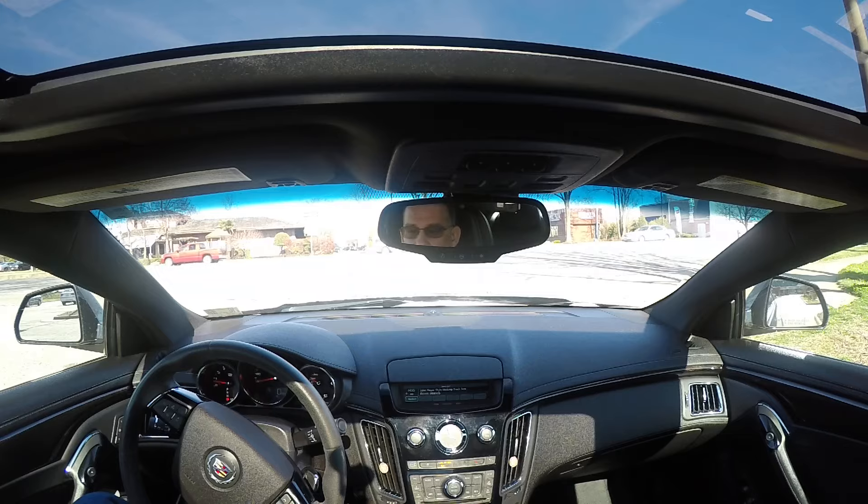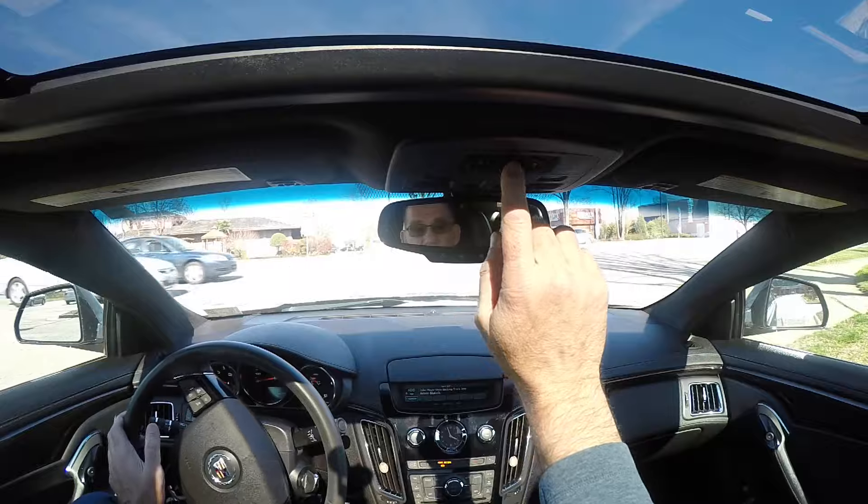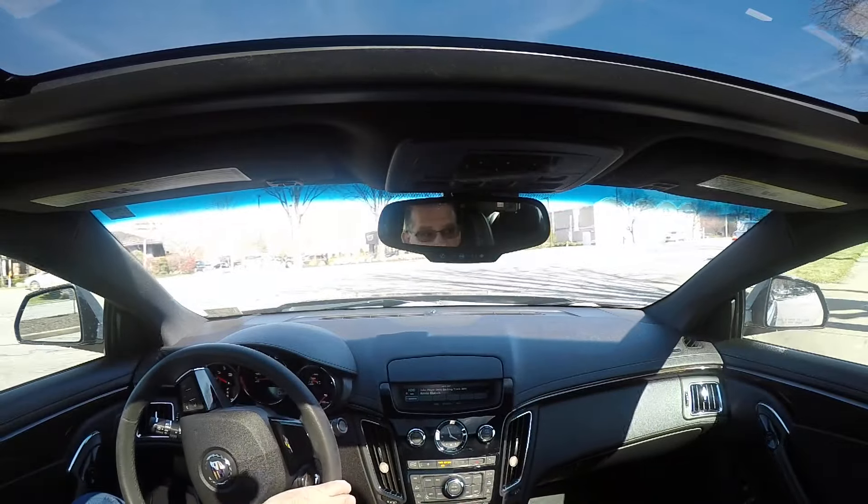Okay, so here is with the cutouts closed. I'm going to go ahead and open them up when I start driving here and you'll hear the difference.